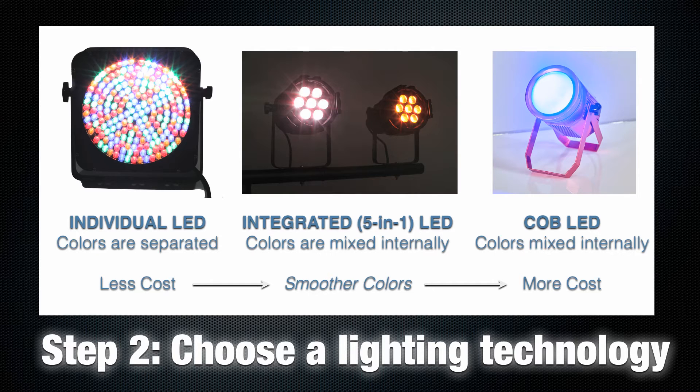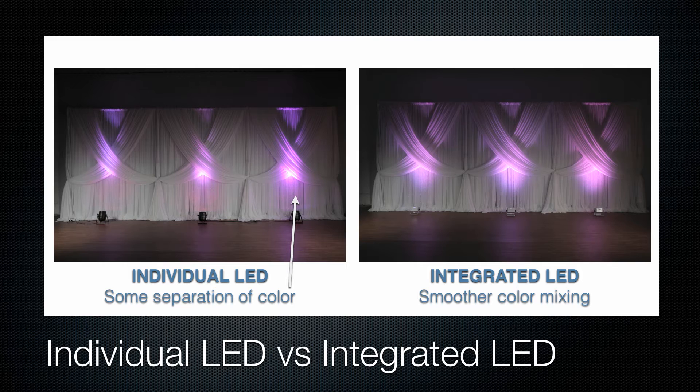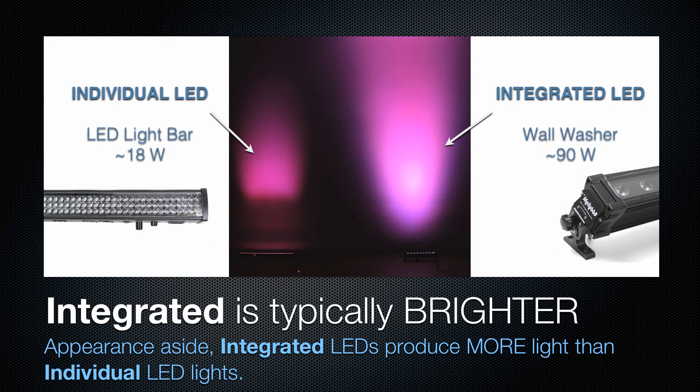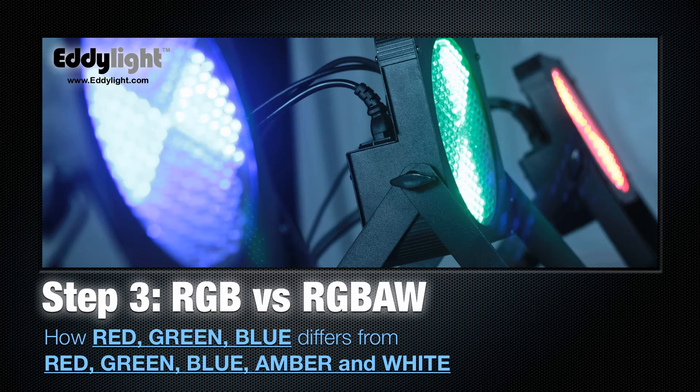COB lights mix colors inside and produce one large solid light. Individual LED lights can have some color separation sometimes, whereas integrated LEDs have smooth mixed colors. Most often people just choose based on appearance or price, but do know that the integrated LED lights are much brighter. Step 3: choose your technology.